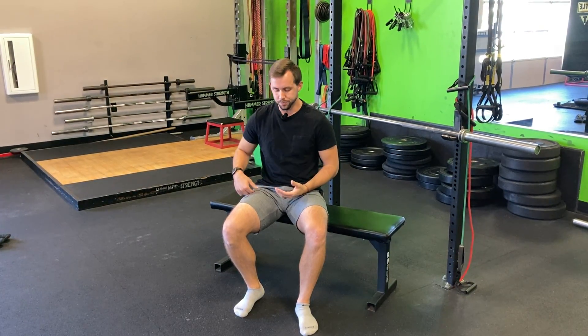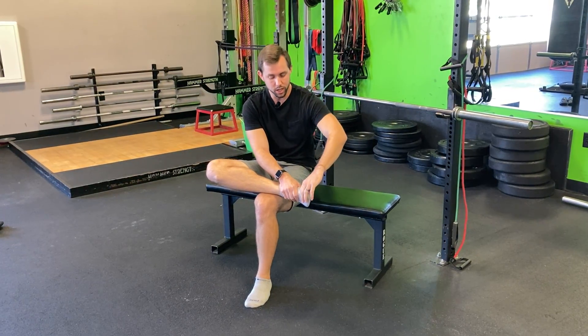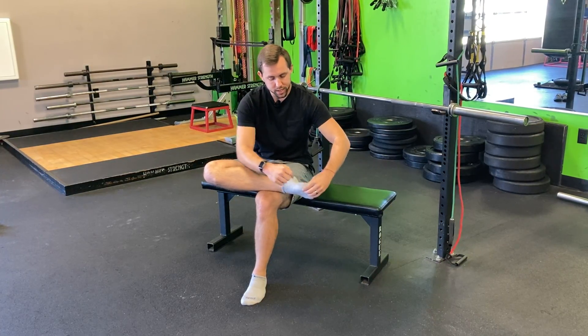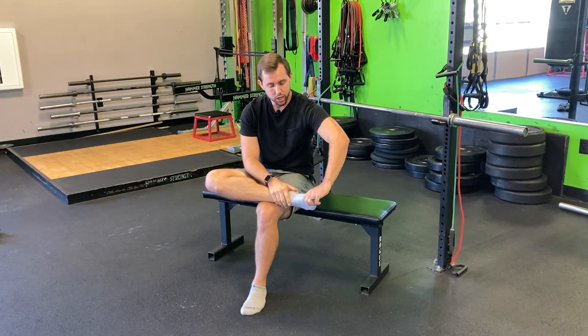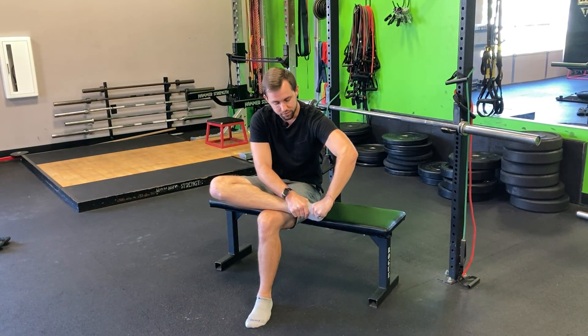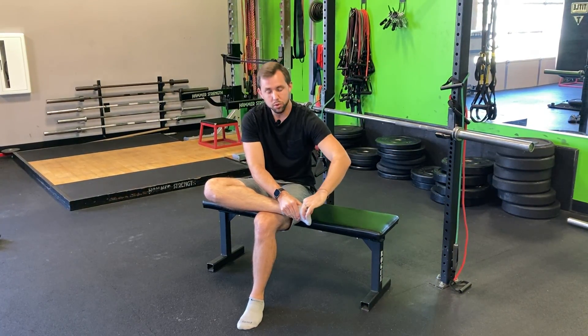I want to give you a couple tools to attack that and get it figured out. The first one is, maybe while you're watching TV, bring your foot up and just grab the toe. The joint surfaces kind of look like this, so we just want to get it moving — sliding and gliding like it needs to be. Grasp the big toe right close to the joint, then grab the foot itself and just move that thing back and forth, shifting it up and down similar to the motion it's going to be doing through flexion and extension.